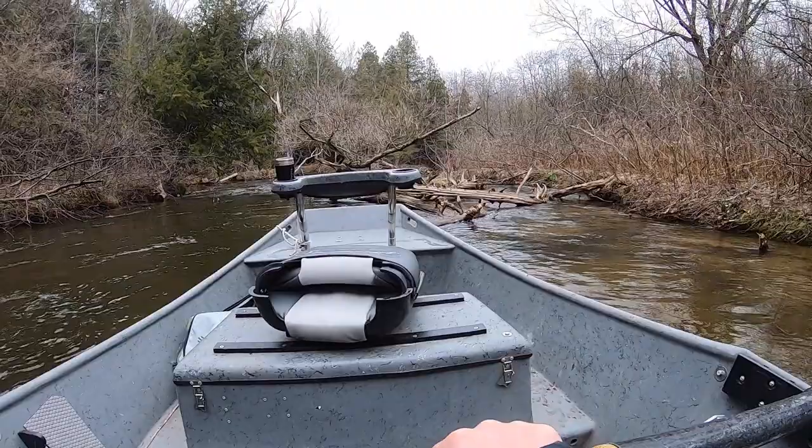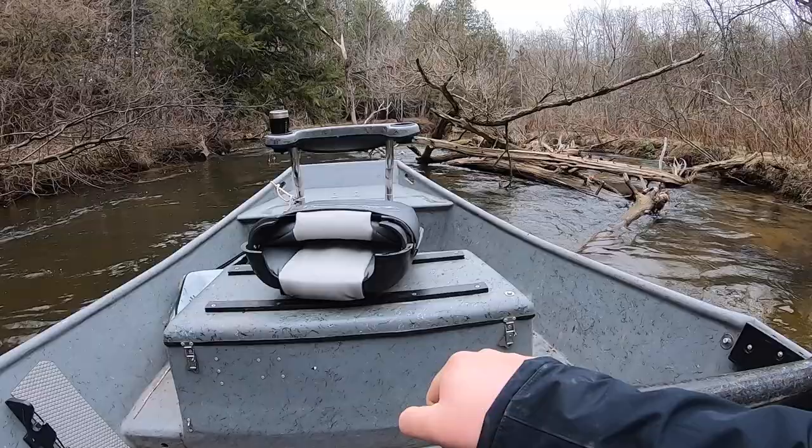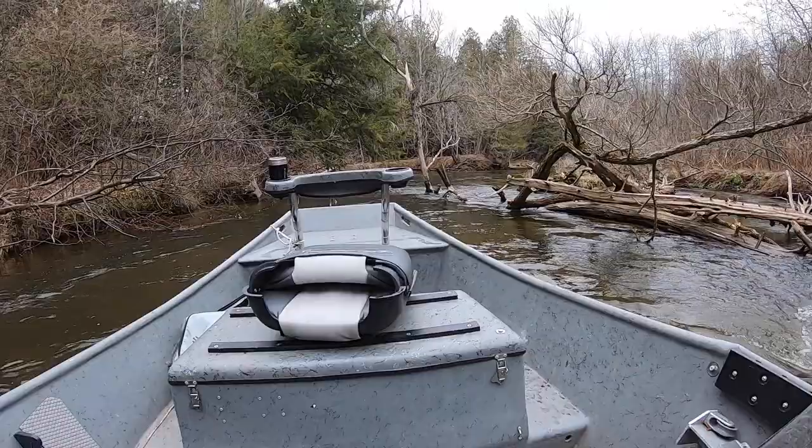Making sure that your back end is facing towards the inside edge is going to allow you to have the most control as you proceed through these situations. You can see I'm just back oaring right now — this is slowing me down, allowing me to control the situation. If I needed to, I could even back oar and stop the boat.